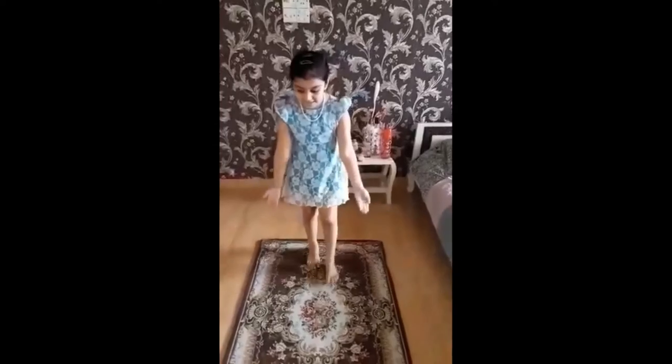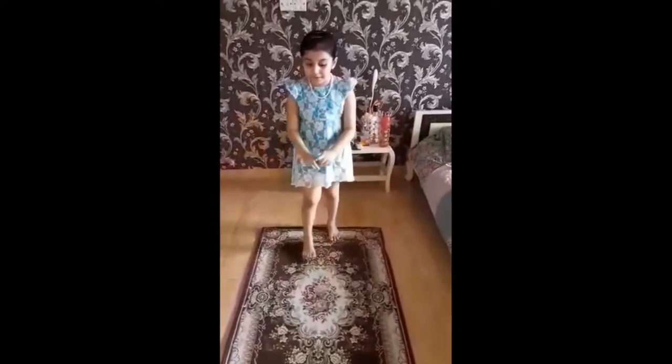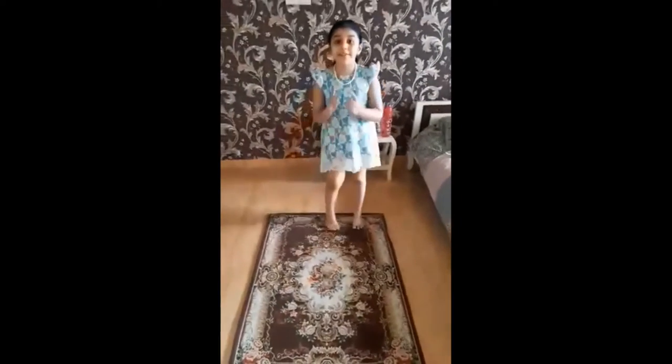I am standing on a carpet. If you have a yoga mat, then sit on the yoga mat. Now, I will yoga and meditate.